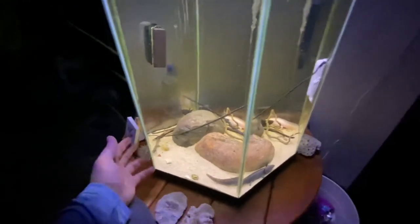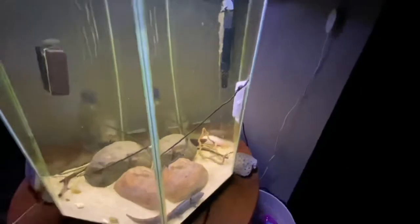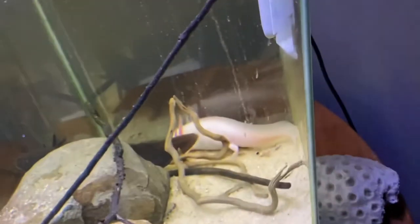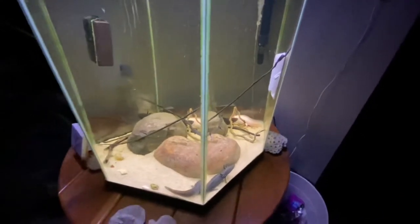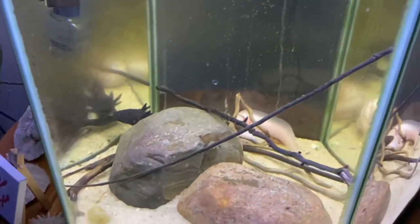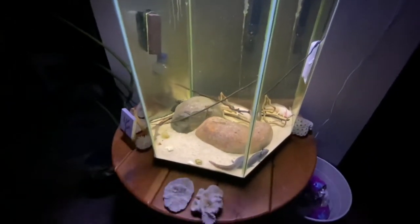They've been in this tank together for almost four months with no problems. One time while feeding, a pellet got right next to the albino axolotl's leg and one of them snapped at the pellet, grabbed the other axolotl's leg, and started twisting — pulled his leg right off. But within almost two weeks it grew right back. That exact foot right there is the one that regrew. If they lose limbs they can grow them back relatively quickly if kept in good condition.